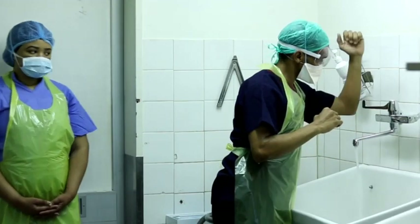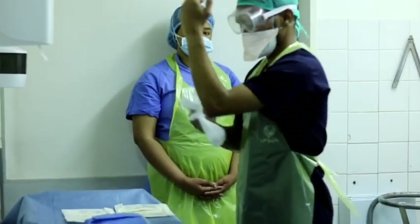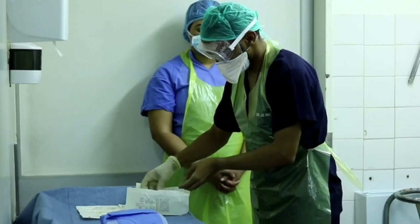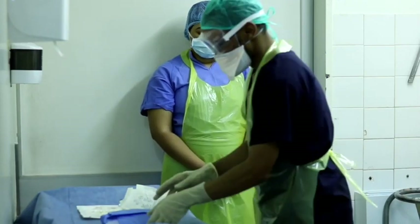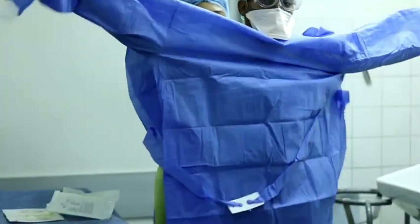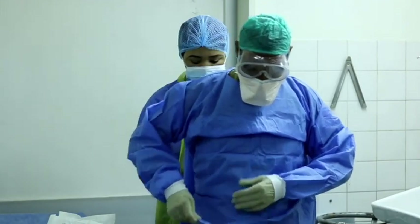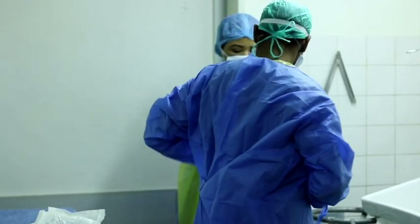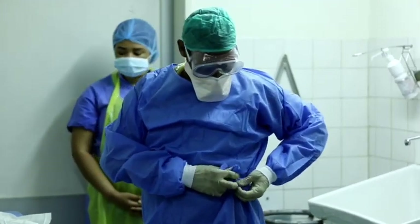After completing the surgical scrub and drying your hands, don your first pair of sterile gloves. Now don your surgical gown with your assistant tying the gown at the back.